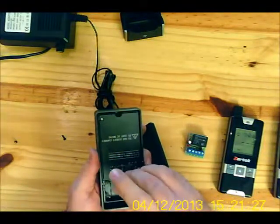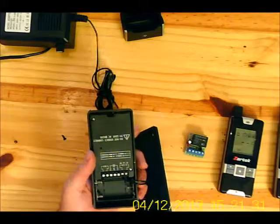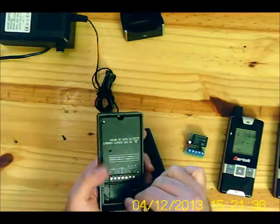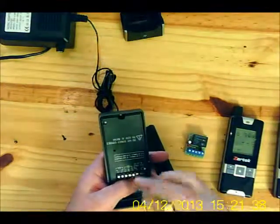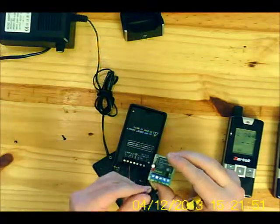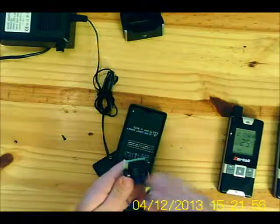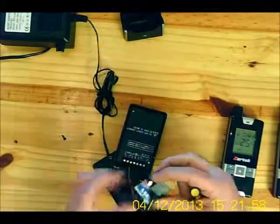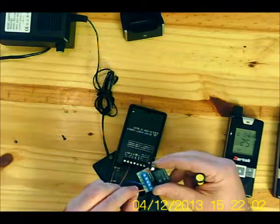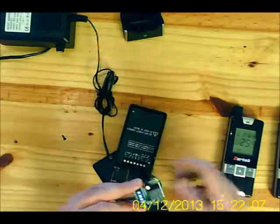Most systems use a normally open system, so connect points A and C on your output to your relay board. On the relay board, connect it to negative and positive. You may have to reverse polarity depending on how your supply is wired. Note that the gate station does not have any polarity, whereas the relay board does.